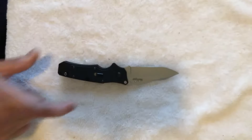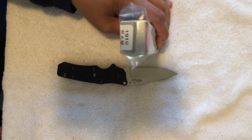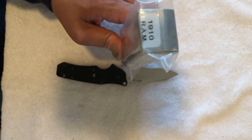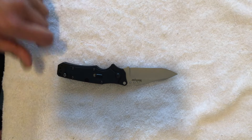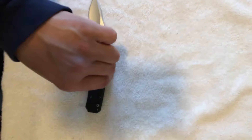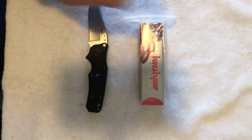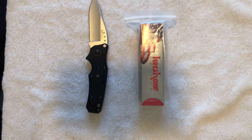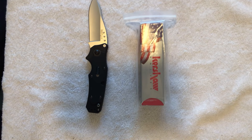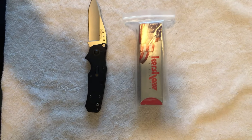So there you have it — the Kershaw Ram Model 1910. Please hit like and subscribe, and I do welcome your comments. I hope to hear from you guys soon, because I really want to continue doing this. This is Omar signing off with yet another Kershaw discontinued knife review. Until next time, happy knife hunting everybody, from Omar the Knife Shark Guy. Have a good day and enjoy the rest of your day.